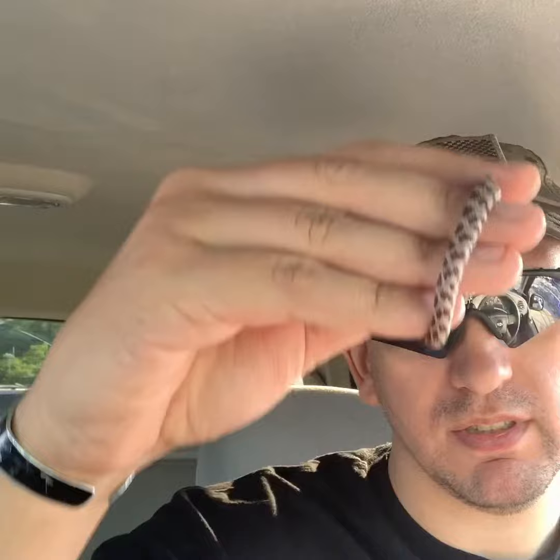All right guys, so I just picked up a baby corn snake. We're gonna take him home, put him in his nice little cage, and we'll update you then.